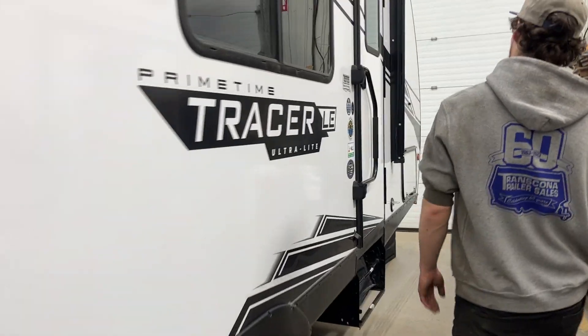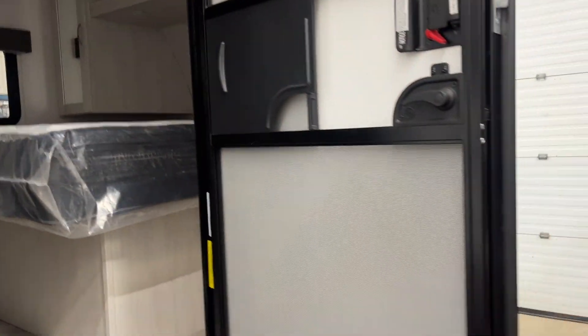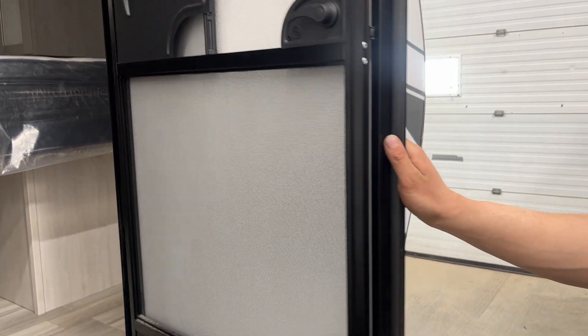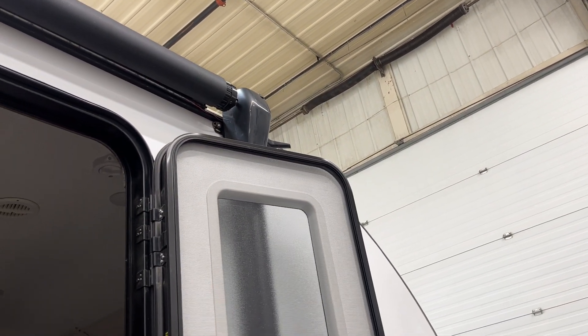Now making our way inside the unit. Your assist handle stops at 90 degrees and falls into place, then you can open up the door. The door's on a friction hinge, so it just sits wherever you leave it. If you've got the door wide open, it does contact your awning arm — so if you're running your awning, just make sure the door's at about 90 degrees.